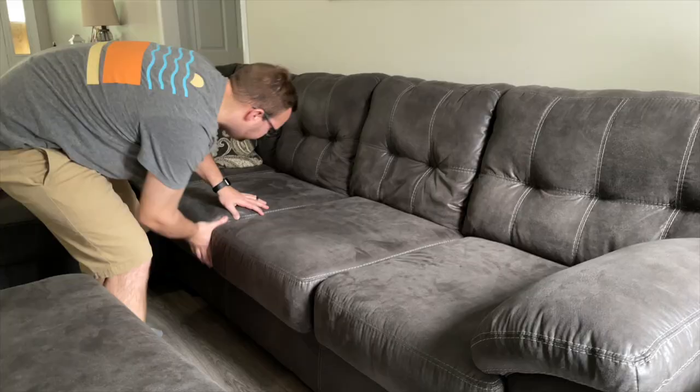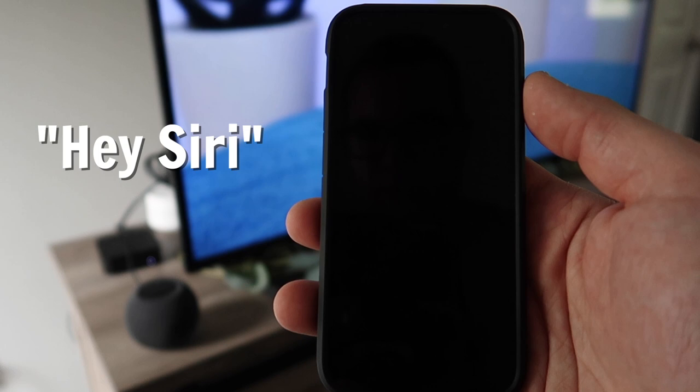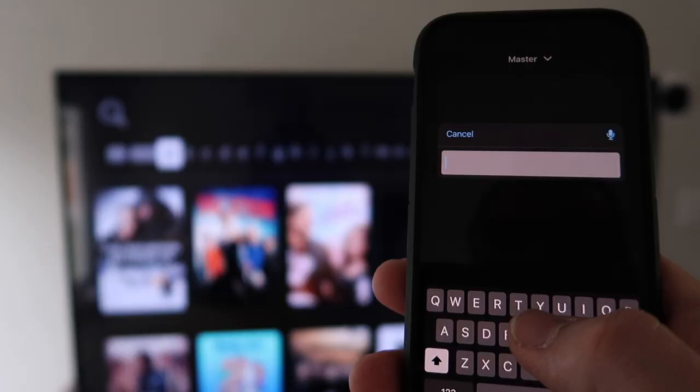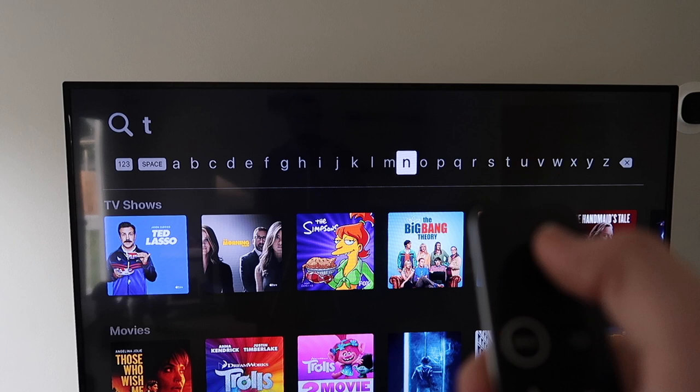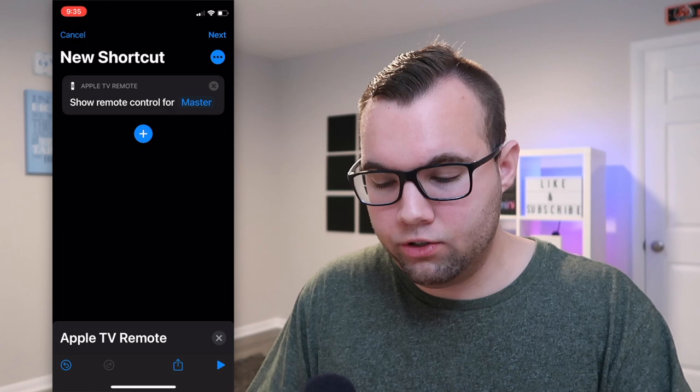If you're watching a show and need to navigate the screen but your remote is lost in the couch or not nearby, you can have Siri bring up the remote controls on your iPhone. Just say 'Give me control' and it's done. Now you can use the screen as a trackpad and get the same buttons as a physical remote. It's also easier to search with an onscreen keyboard than to use the swipe gesture on the trackpad. This shortcut is just a one-action setup — choose Add Action, type Apple TV, choose Show Remote Control, then select your Apple TV.